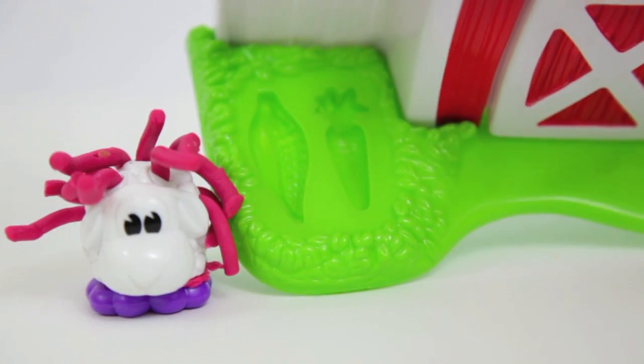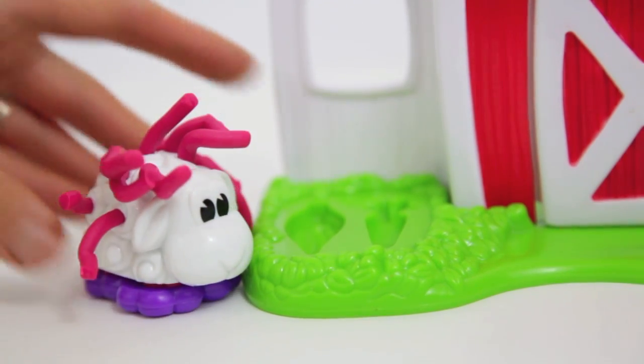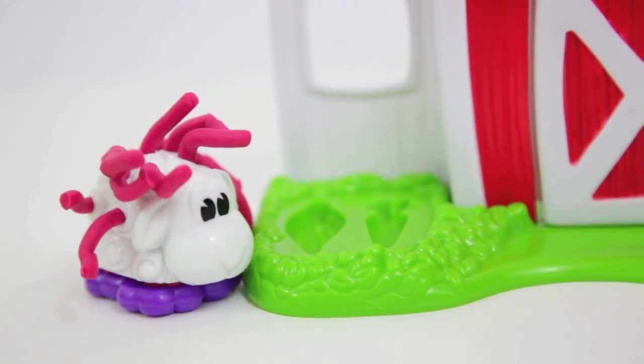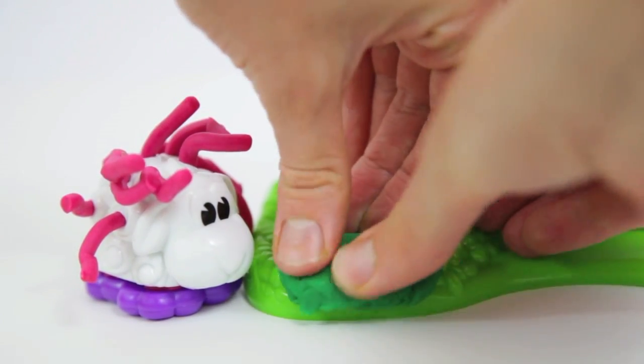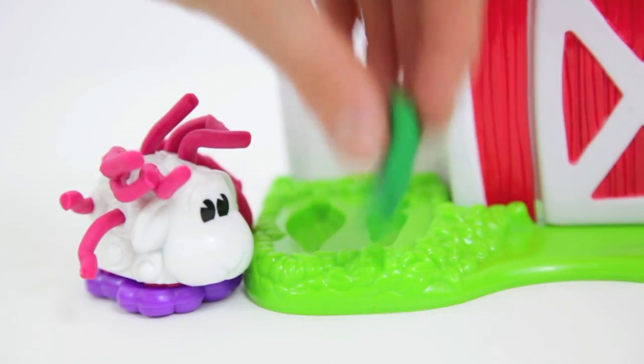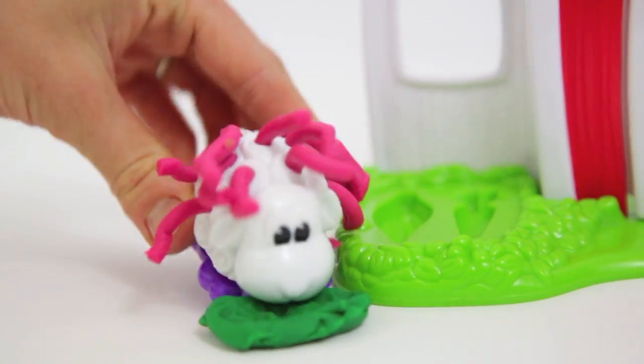The sheep looks hungry now. There's a carrot mold and a corn mold, but it looks like the sheep wants to eat the plastic off of this Play-Doh set — that's not good! Why don't we use this green Play-Doh and make some grass for the sheep to eat? That's much better, isn't it?